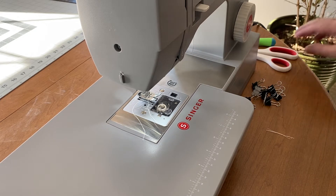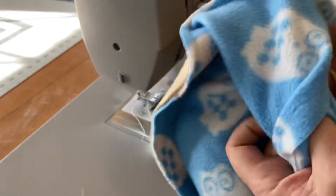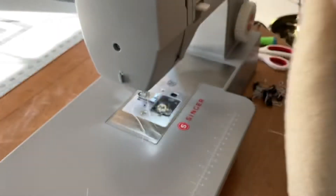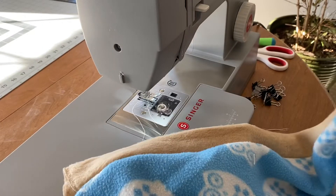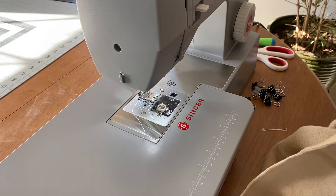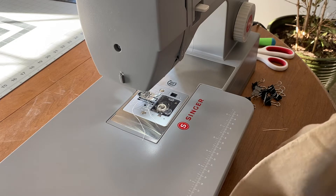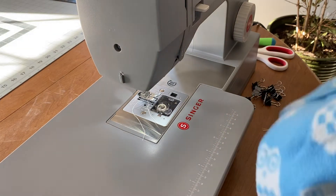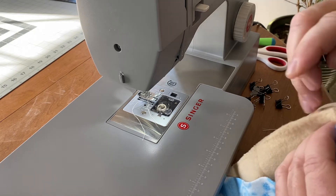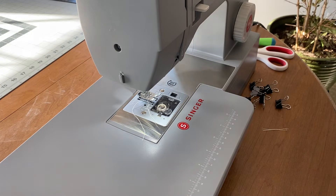Now we're at a part that, unless you sew some, isn't that intuitive. What you want to do is take and turn this inside out — this will actually be the side we're going to look at. Then fold it back on itself and bring the two raw edges together, matching up the seams. Pull that seam allowance open a little bit and put a little clip there to hold it in place while I manipulate the rest around. So it's basically just making another tube that we'll then be able to finish up.